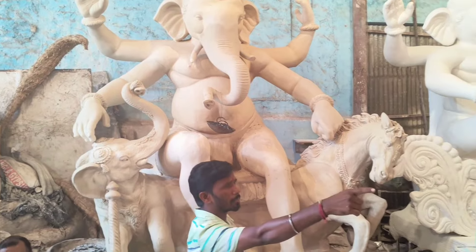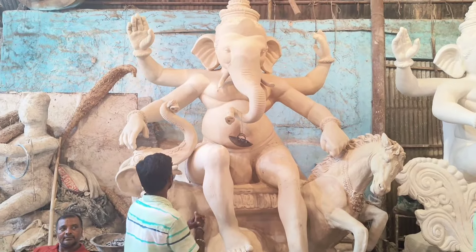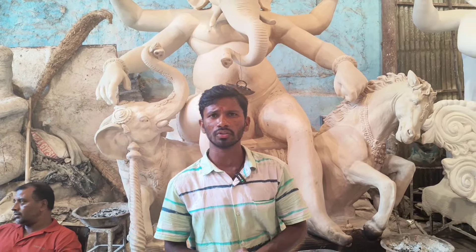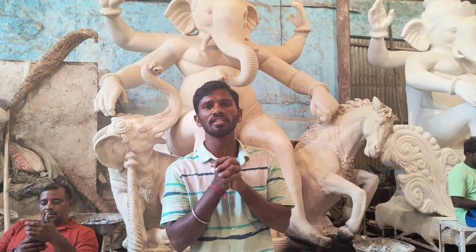This is the concept of Sagaramandha. As far as I came here, the painting is complete. This is a great video. Subscribe, like, share, and comment. Thank you. Jay Shree Ganesha, Jay Shree Ram.